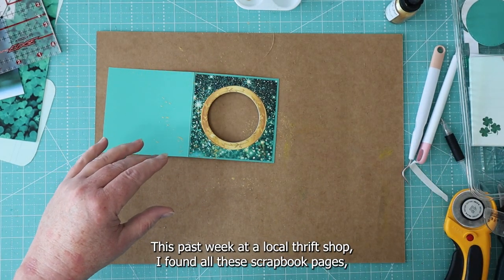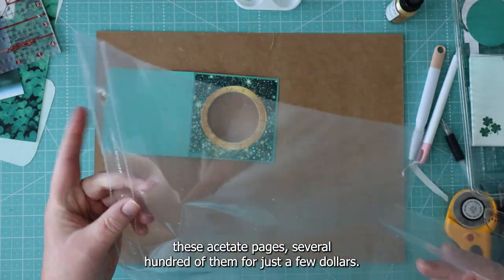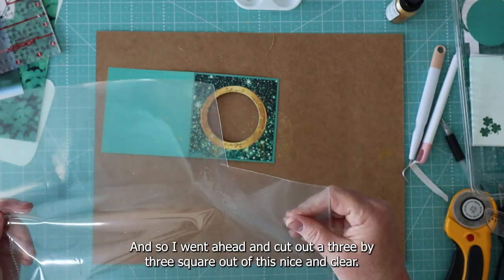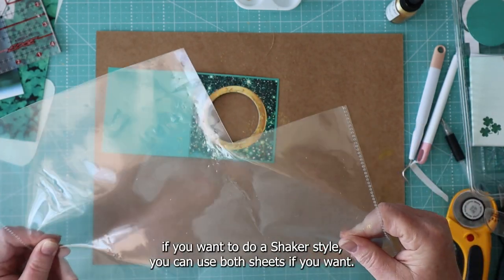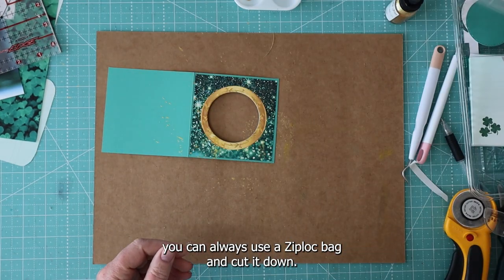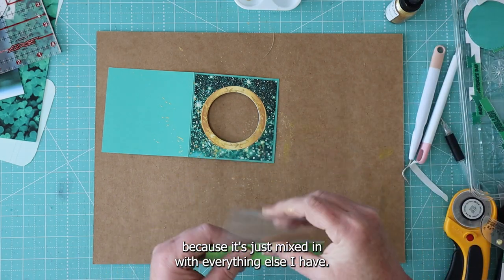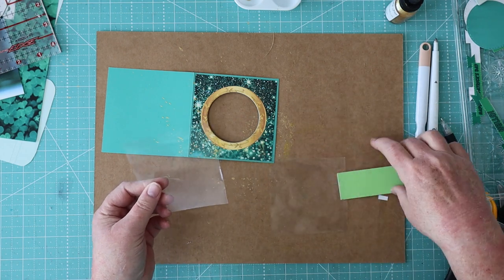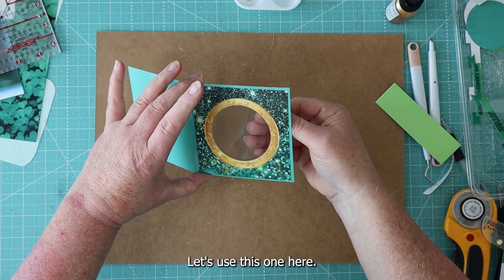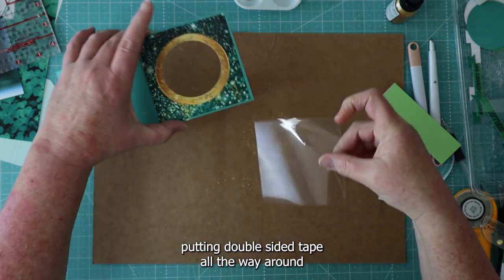I had a really good find this past week at a local thrift shop — I found all these scrapbook acetate pages and got several hundred of them for just a few dollars. I went ahead and cut out a 3 by 3 square out of this; it's nice and clear. If you want to do a shaker style, you can use both sheets. If you don't have something like this, you can always use a Ziploc baggie and cut it down. Here's my clear acetate that we're going to use, and that's going to go right over here on the window.